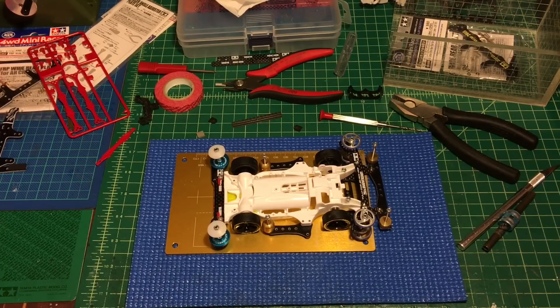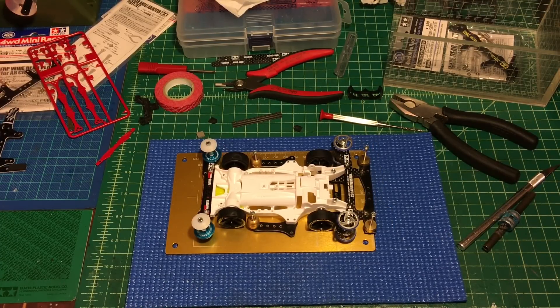Hello guys, today's video is AR Chassis Setup number 7. For today's video, we're gonna give you another option, which is the third option to set up the front — a bound plate setup. So remember in number 5 and number 6, we talked about it.